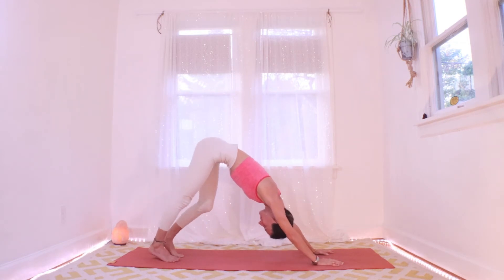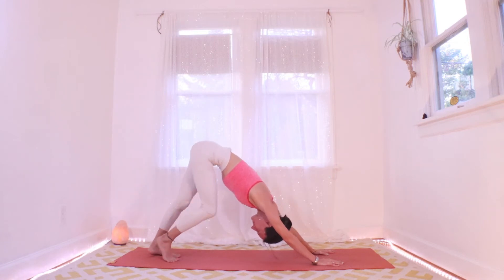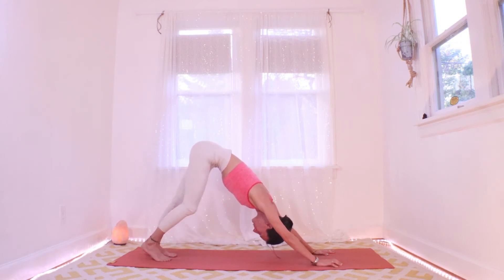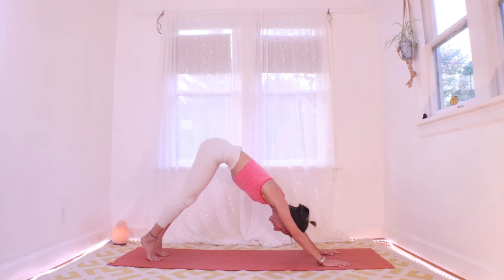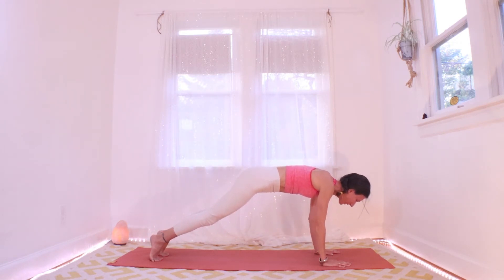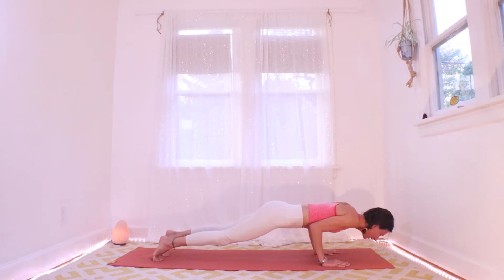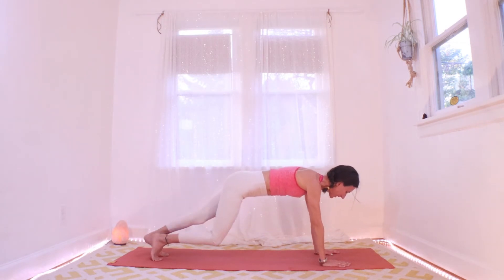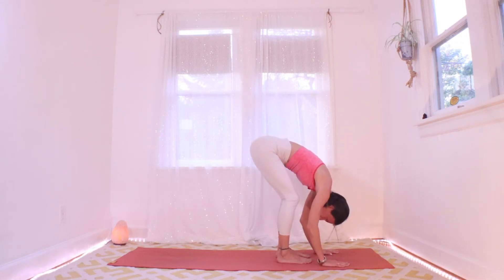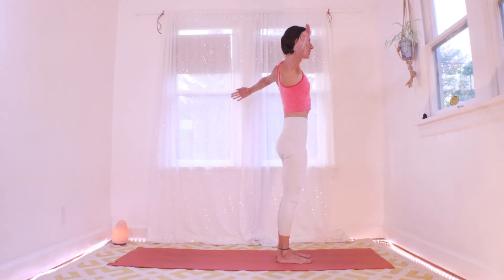Walk it out, shake it out. Let's start to move a little bit. Inhaling here, move your heart forward, find your plank — now with or without your knees on the ground. Exhale and just come halfway down, elbows on your ribs. Inhale here, press it up to a plank, and exhale walk to your hands, unfold. You can bend your knees deeply. Inhale, roll it up, reach up high.